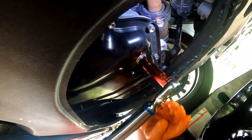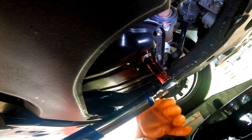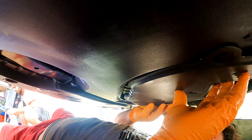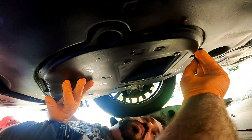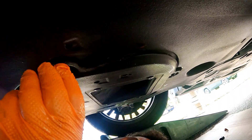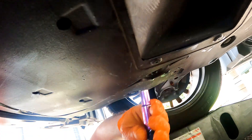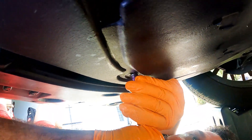Using the torque wrench, tighten the drain plug to thirty foot pounds. Clean up any spilled oil so when checking for leaks later it will be easy to spot any. Now the plastic cover can be screwed back on with the four 10 millimeter screws. To avoid stripping them, tighten using the 10 millimeter socket on an extension only.